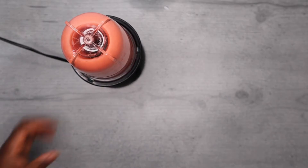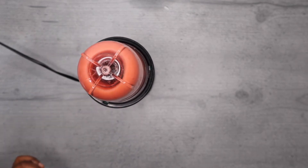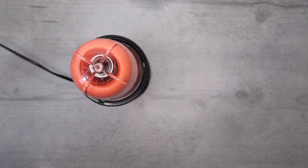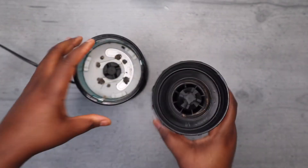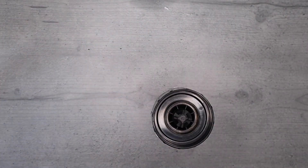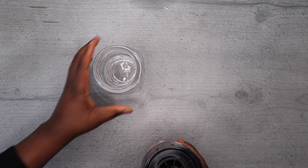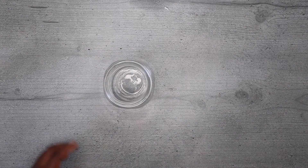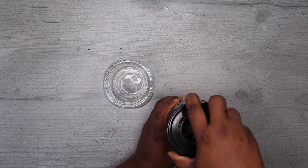Guys, anytime you are blending smoothie, vegetable, anything you are blending — even tomato, pepper — it is advisable to add very little water. I say it always in every one of my videos: add very little water. This is because the blender is not designed to grind dry things. You need the water, but put just a little water so that you are able to get a very good consistency.